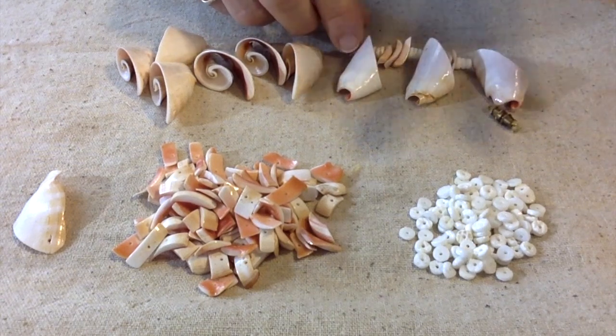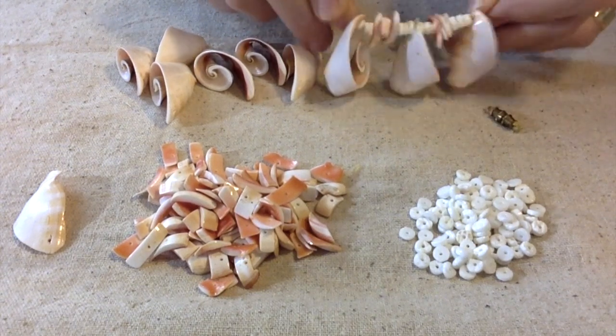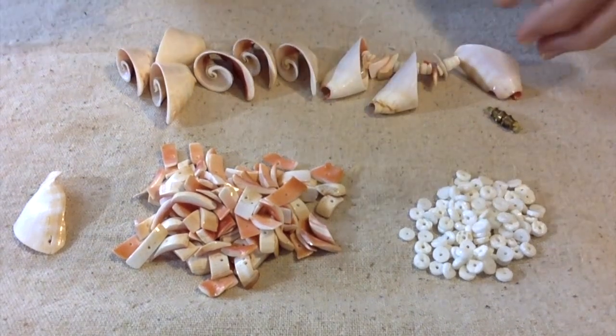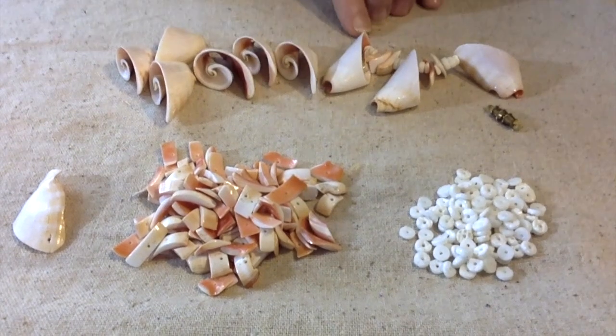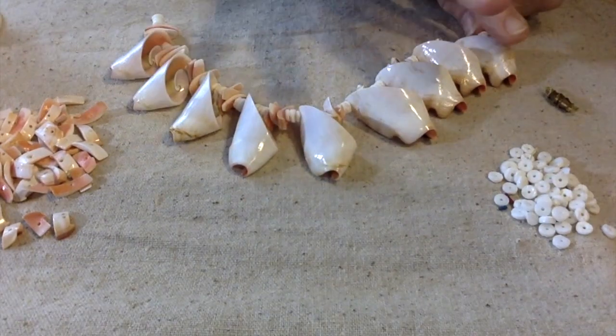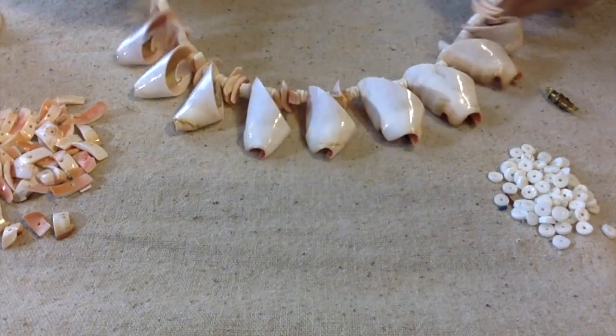I just used some not very good string here. I'm going to get some better beading wire and I'm going to wire this up, and then I'll be back. I was able to use all of these — I love the way this is turning out. This is really, really pretty. Talk about a statement piece!